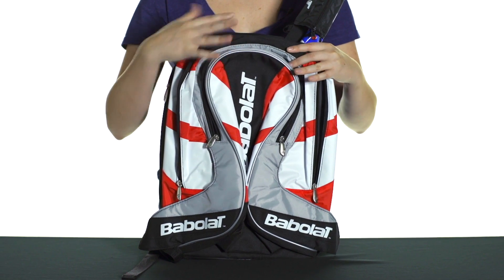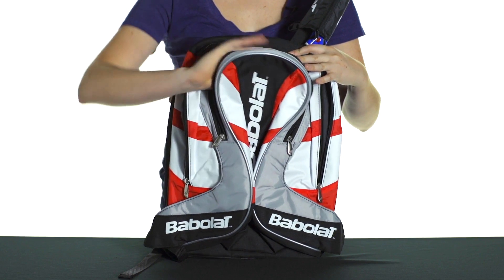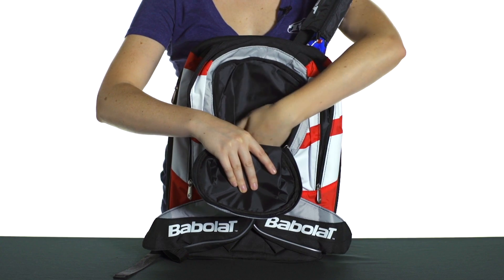It's a very simple bag, it's smaller than normal, but it actually fits quite a lot in here. There are no accessories pockets on the front of the bag, aside from this main one right here. And there's plenty of room in there, it's just a little bit bigger than normal.